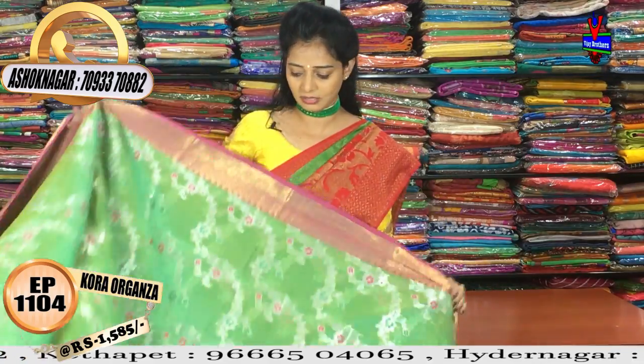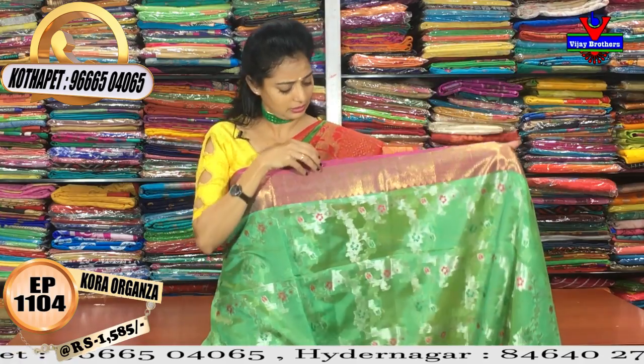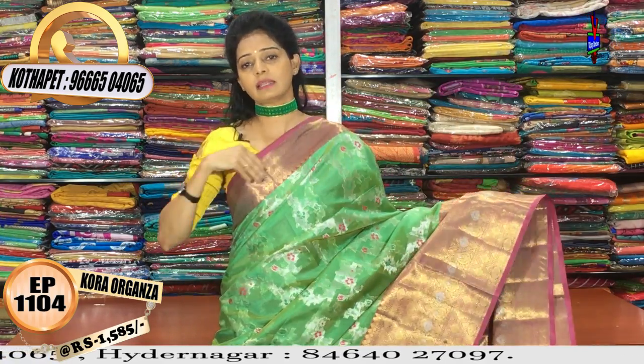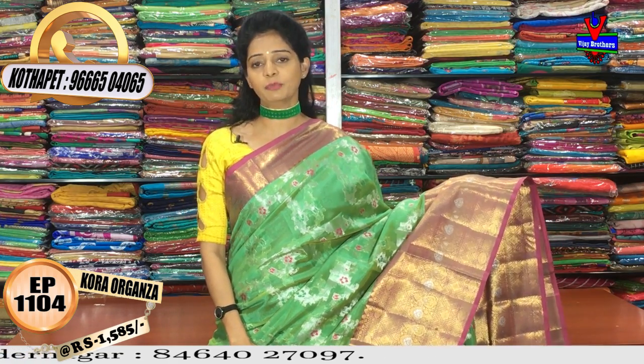This one has a greenish color — green color with full all-over manki design. There is also a mazanta pink color with bodas. These are pelli pata saris, pettu badi saris — all collections are available here.